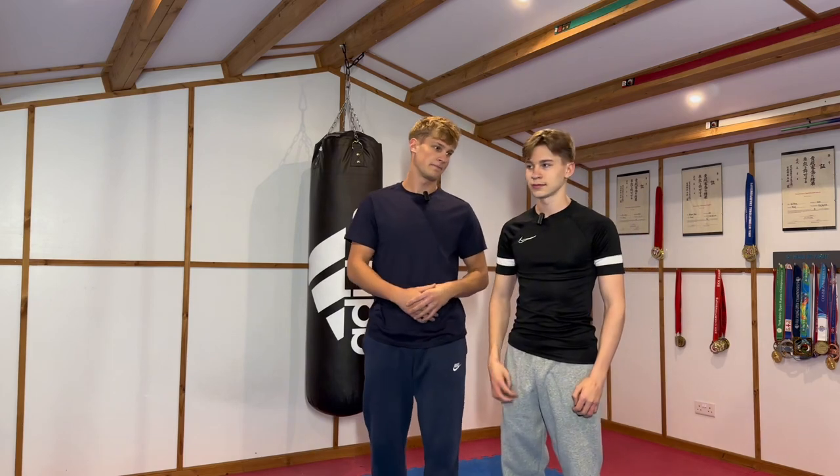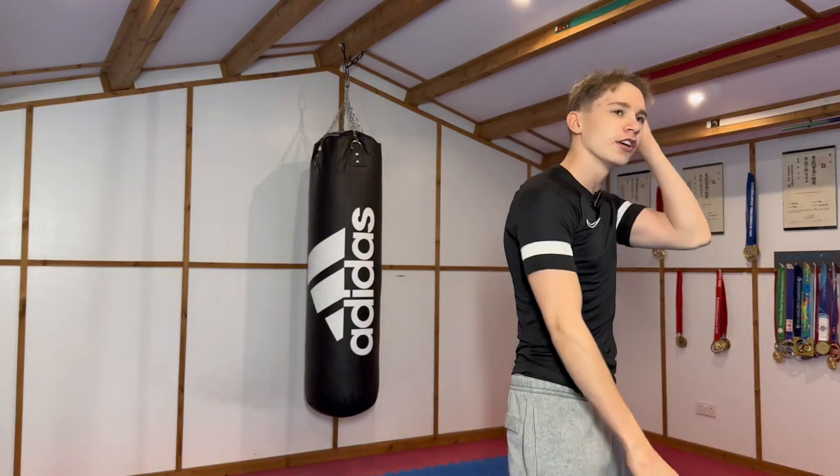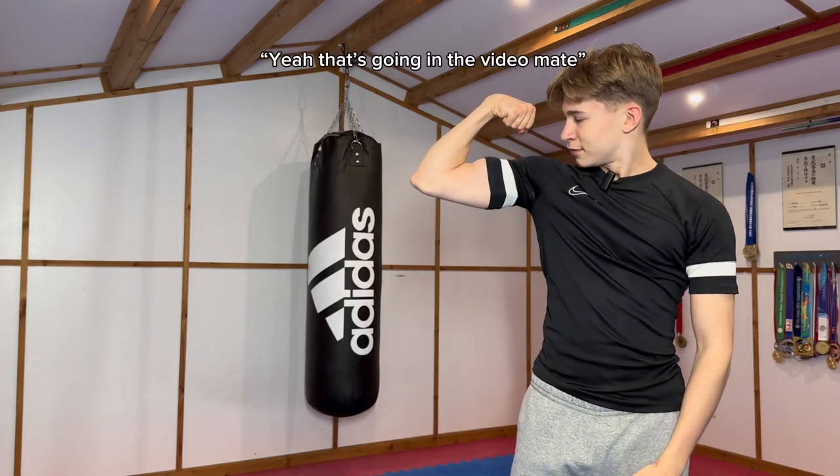No, we're not sparring today. Why do you always back out of sparring? Even in my video today, you went, no, do something else. You know I'm powerful now. Yeah, that's going in the video, mate.